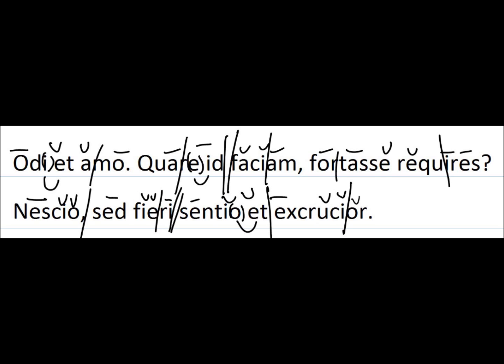Always make sure you have your elisions done before you start doing the scansion, because it can mess up your counting. Other than that, the pentameter line is actually pretty easy if you start at the end. Hopefully this helps make scansion and Latin poetry a little bit easier — let me know if you have any questions.